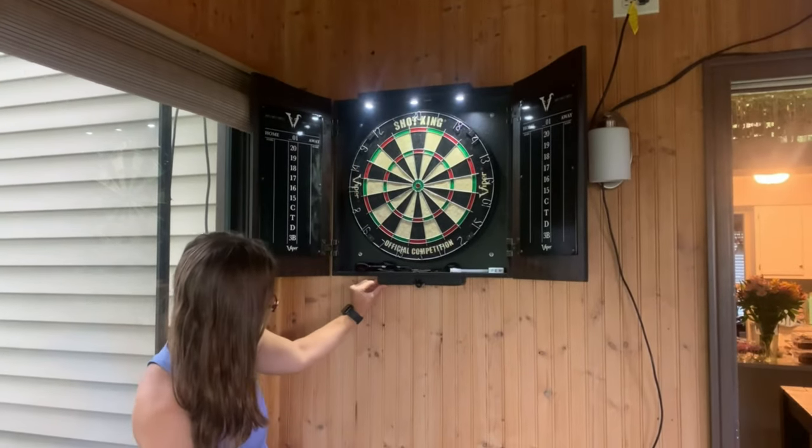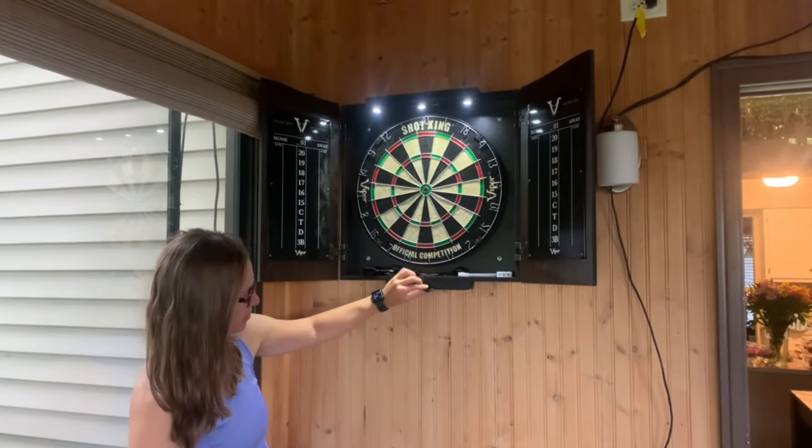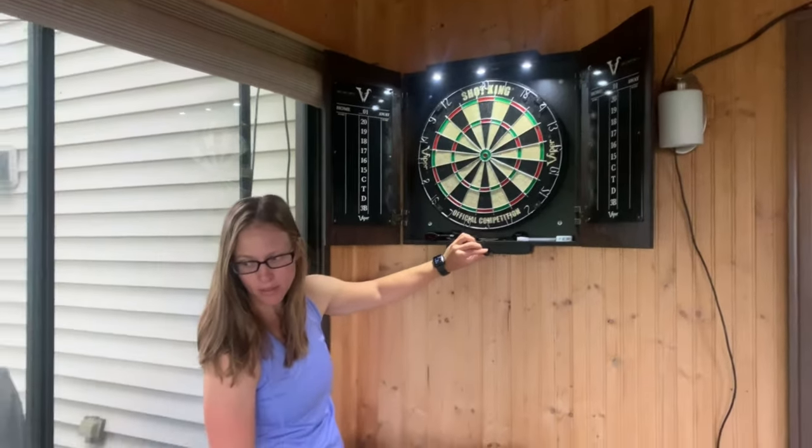That laser level is really awesome too. You can adjust where that line goes exactly. As you can see here in this video, even during the daytime you can still use it and it's still visible. It's just pretty awesome.